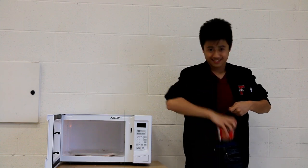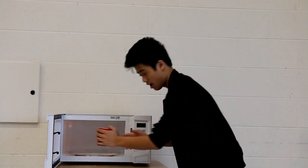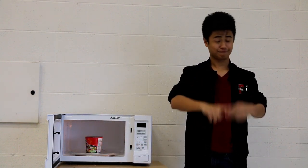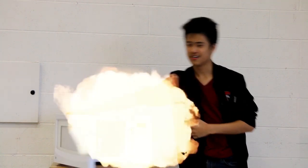Secondly, place food gently on the glass dish located in the center of the microwave. Please remember, place it gently. Please note that you cannot place tin foil, styrofoam, or any type of utensils in the microwaves, as it could result in collateral damage.